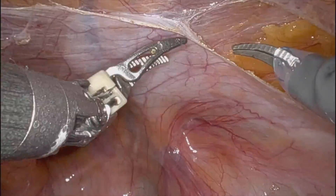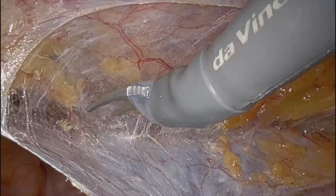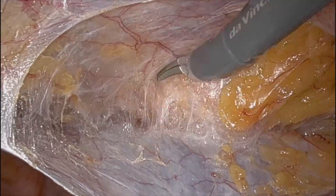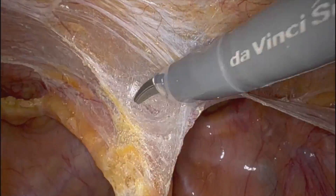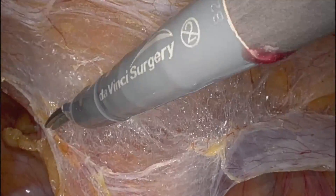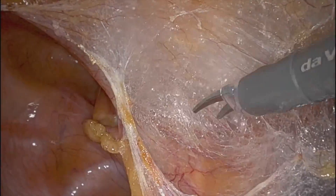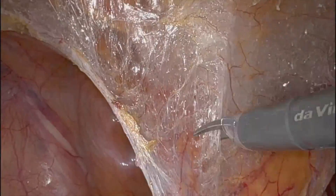Again, staying very thin on the flap. With directs, I tend to not go so high and lateral on the flap to make a big lateral flap, because with the mesh I always set it to the side of the hernia. I'll set my mesh medially enough to cover my deep internal ring but mainly enough to cover the large direct defect.